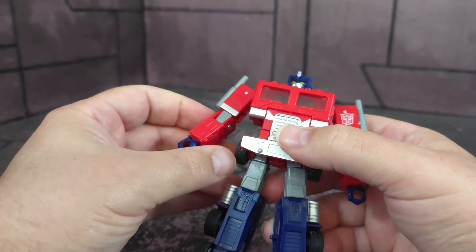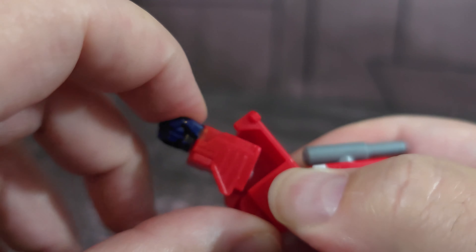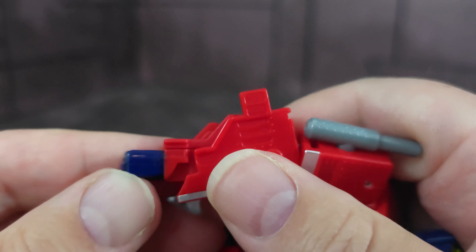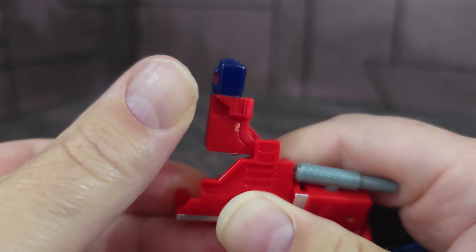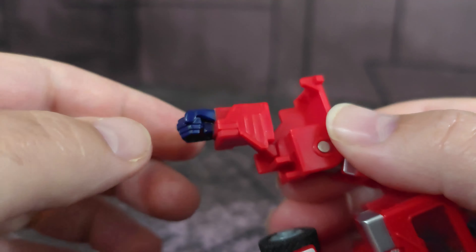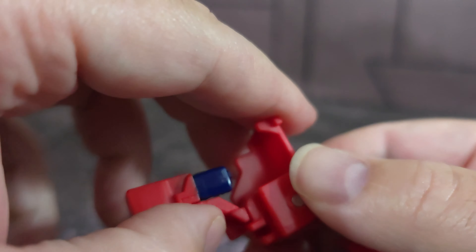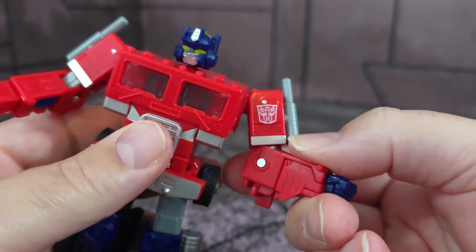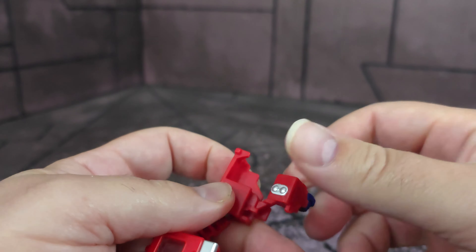Transformation is super, super easy. We're going to start with the fist, because that's really the difference. So the fist — we open it up, and I hate this. You can see where it's even bending. That arm right there is thin and tight, and that terrifies me. I feel like that's going to break. I'm guessing repeated transformations will be okay, at least hopefully. Both arms are just as tight, and I feel like pushing on this too much will break it.